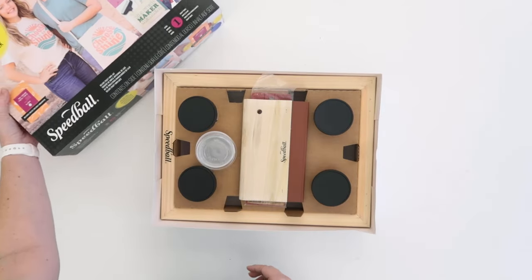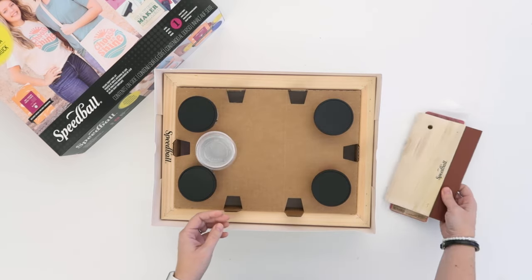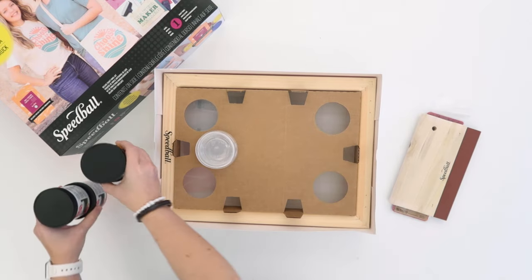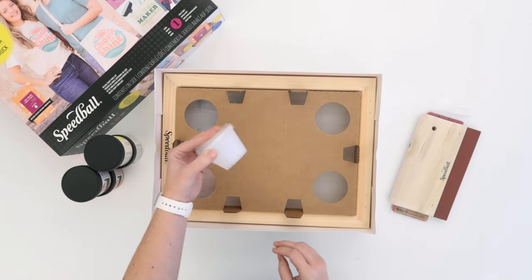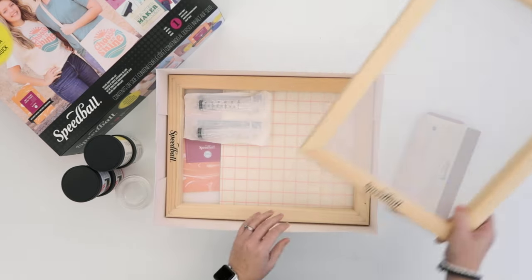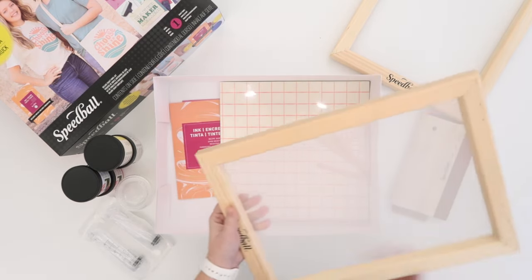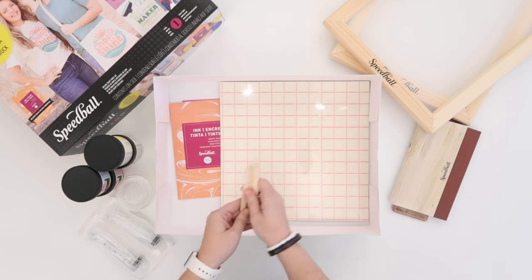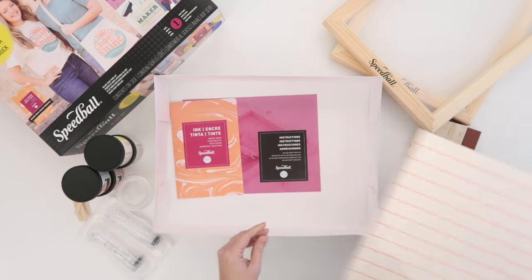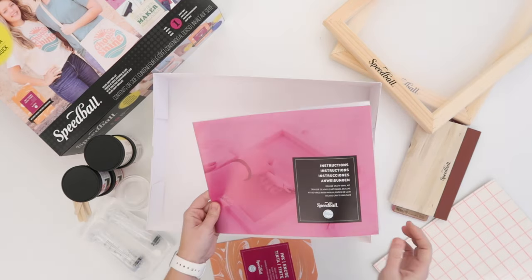In this kit you will get two different types of squeegees, four different Speedball fabric ink jars of blue, red, yellow, and white, some cups for mixing ink, two screen printing frames, syringes to measure your ink, craft sticks, adhesive vinyl, transfer tape, and parchment paper. You'll also get these detailed step-by-step instructions that I wrote with the recipes for mixing ink.